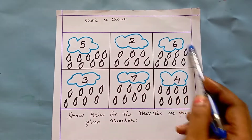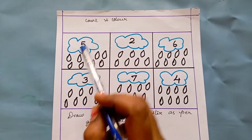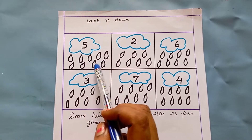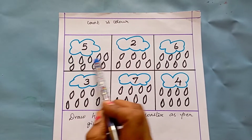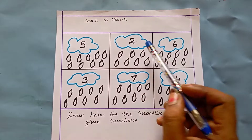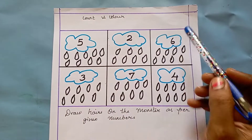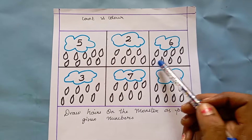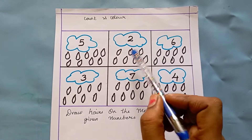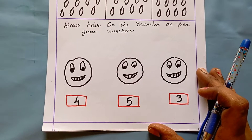The next worksheet is count and color the raindrops. I have drawn a cloud, and in the cloud there are some numbers. The kid has to look at the number and color that many raindrops. Here it says five — so they color five raindrops. Here it is two — so they color two raindrops. Here it is six — so they color six raindrops. They look at the number and color accordingly.